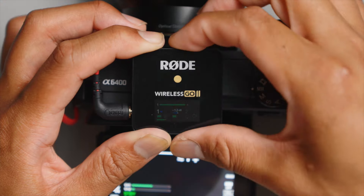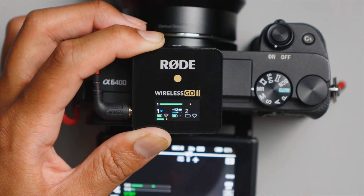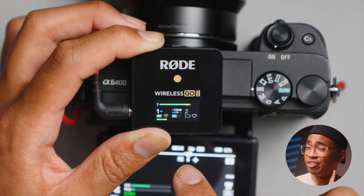You could always bring it up a little bit in post. But before you go off shooting your next project, keep in mind that when your audio looks like this on the receiver, one microphone is actually being recorded for one ear or one side, whereas the other microphone will be recording for the other ear. In other words, you won't be hearing or recording in stereo.